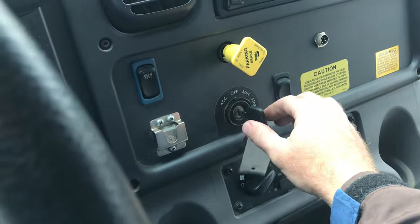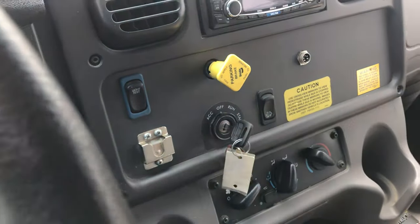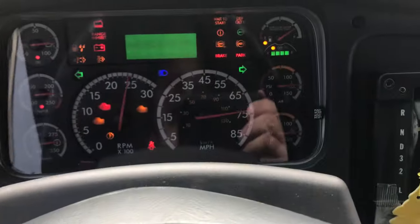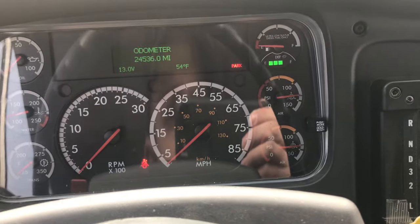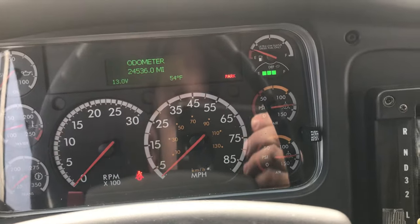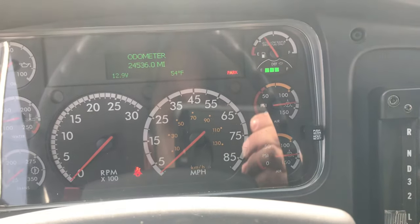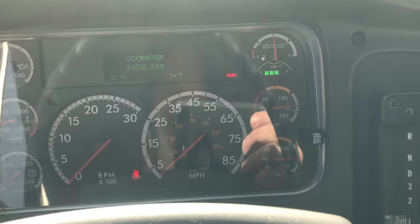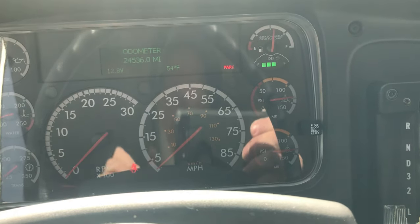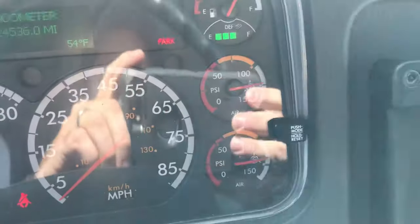We're going to turn the key off and then back to the run position. The reason we do this is because you cannot have your engine running while doing a leak test. If you do, your compressor could kick in and start building pressure back up, giving you a false positive — your gauges won't fall and you'll think you don't have a leak, but it's actually because your compressor is replenishing the air faster than the leak.